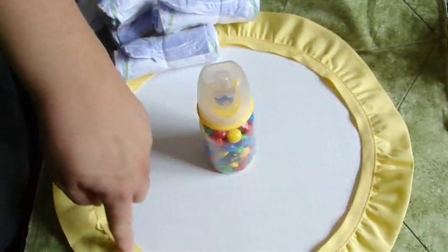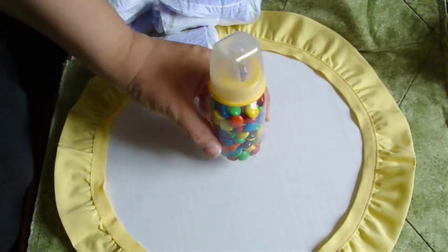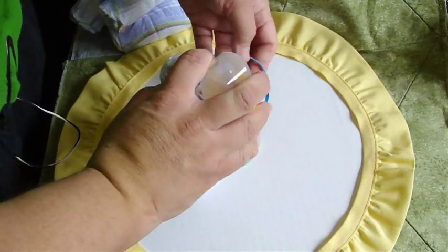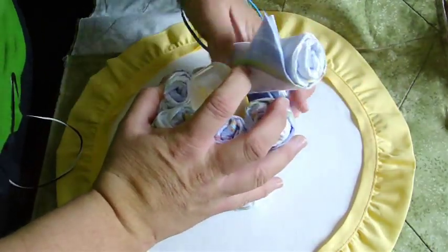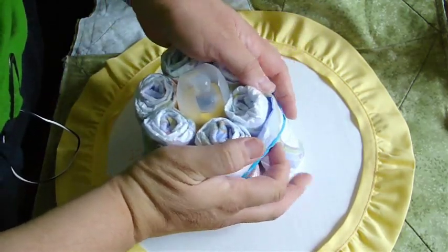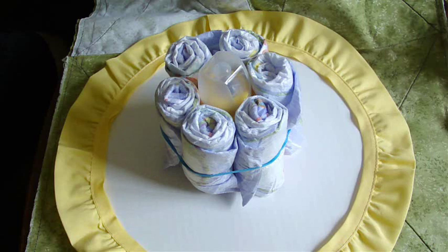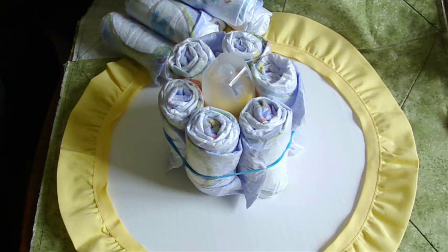I just wrapped a little lace edging around the end of the cake to add to it. Now we're going to put one bottle in the very middle, and we're going to get 6 diapers and use one of the rubber bands — this rubber band might be a little bit too big — and put the 6 diapers around the bottle. Since it's the inside layer, you don't have to worry too much about how things look on the outside. The next layer is going to be 12 diapers that go around everything, and then you use another large rubber band to hold it all together.